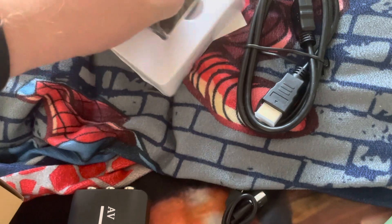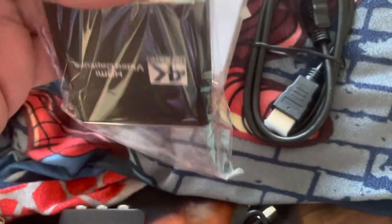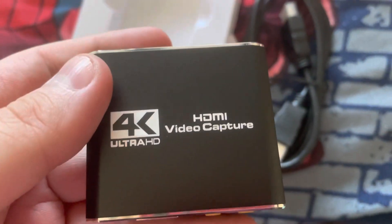It's a lot smaller than I thought it would be, but I'm going to test out this stuff for streaming and video capture.